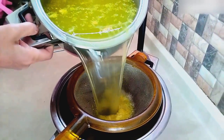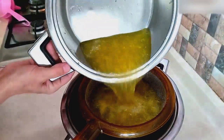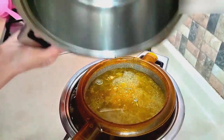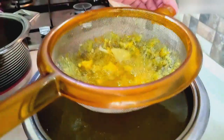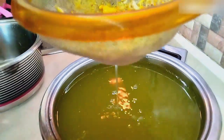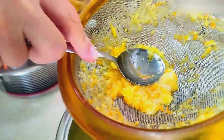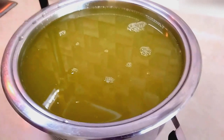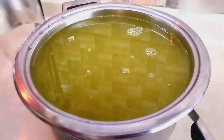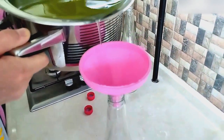We mix it a little bit. We fill our lemonade into clean glass bottles using a funnel.